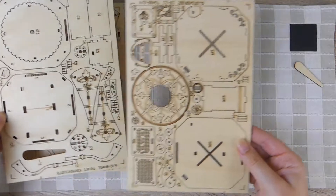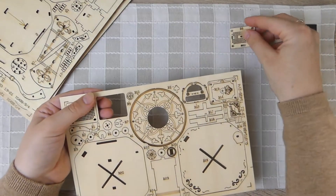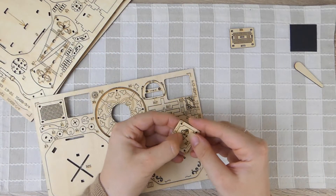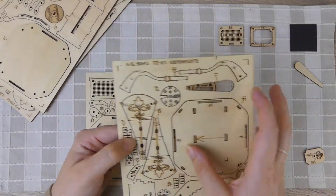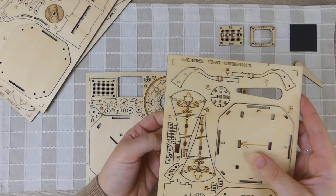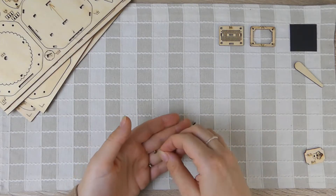You definitely need to be very gentle when working with these types of kits as the wood is thin and can break quite easily. This kit doesn't need any glue to assemble, but it is handy to have some on hand just in case you accidentally break a piece so you can fix it. It's best to take your time and enjoy the process. You do need some patience but it can be relaxing and also quite mindless in a good way — a bit like doing a jigsaw puzzle or knitting.